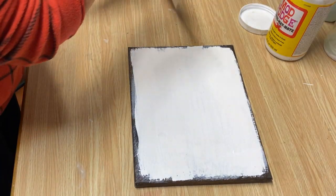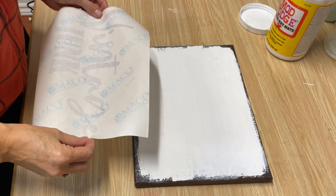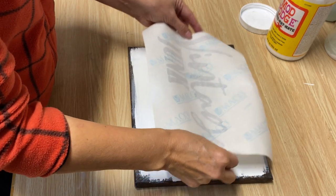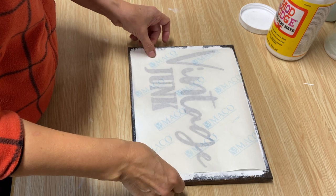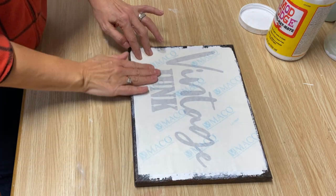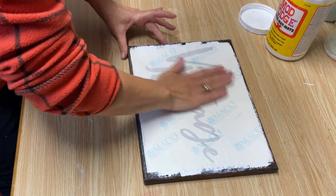Now you're going to take your carrier sheet and put it exactly where you want it. You can't move it once you press it down, so you want to center it really well. Lay it right in that Mod Podge. Then just take your hands and rub it out really hard and smooth — get all the bubbles and all the wrinkles out.